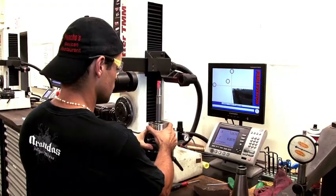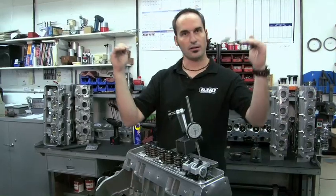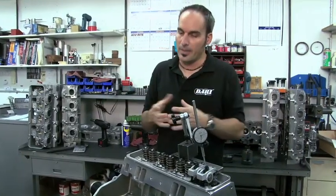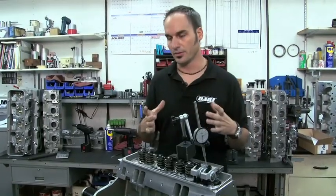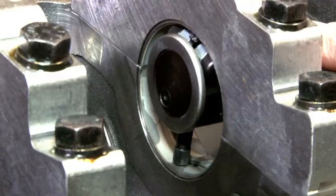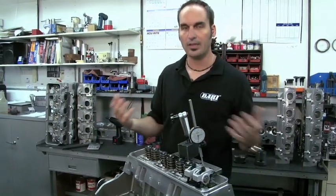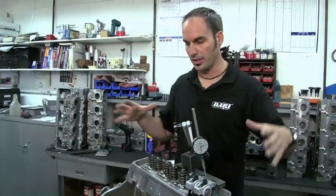The next thing to think about is interactions with other components. I may have a tolerance range that I nail on this block — let's say I'm on the high side, the crank's on the high side, and your bearing shells are on the high side — I might have a tight bearing clearance. Same thing on the low side, I might have a big bearing clearance. So the idea is you've got a good starting point, but you still have to check those interactions. The blueprinting idea is: I know what my block is, I know what my crank is, I know what my bearings are — now I can know all these important relationships, all my clearances, so I can build it right.